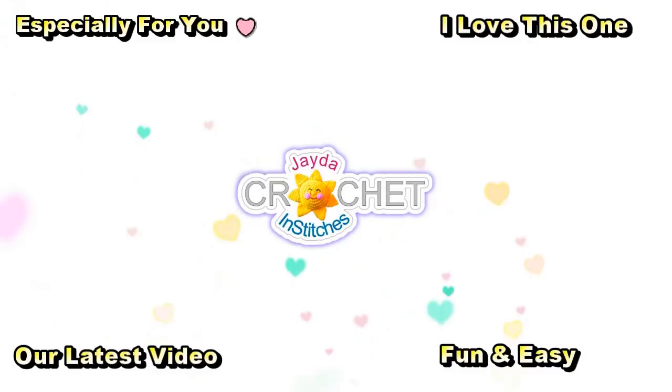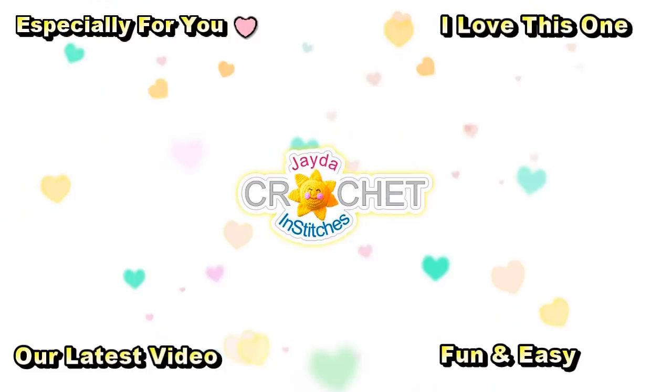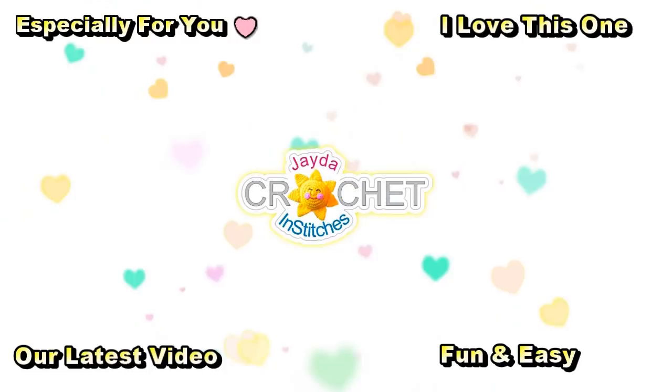Hi everyone, this is Mama in Stitches. Thank you for watching. Here are a few other videos you might enjoy. Don't forget to subscribe, and you can also click the like button and the bell. Thank you, have a wonderful day.